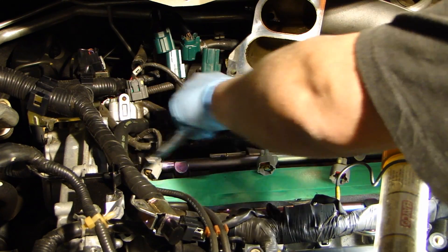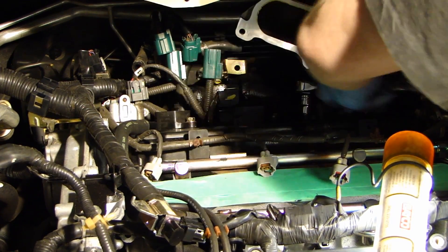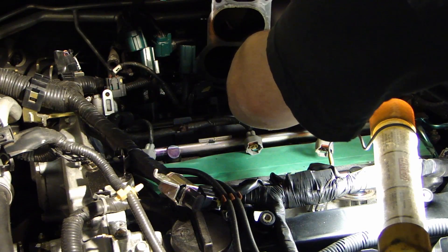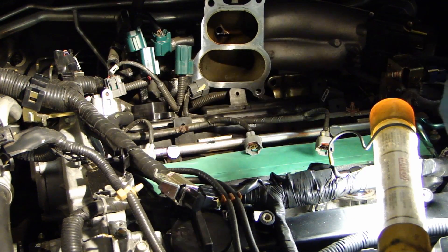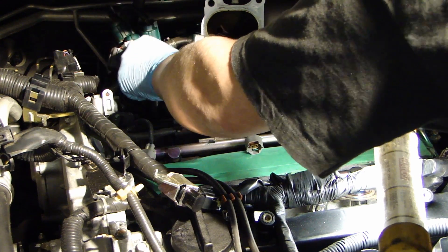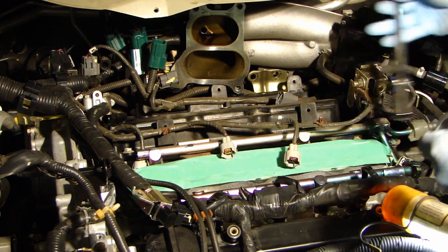To remove the coil pack, these are held in by 10mm bolts. Now I'm going to remove the coils. Using a 5/8 spark plug socket, go ahead and remove the spark plugs.